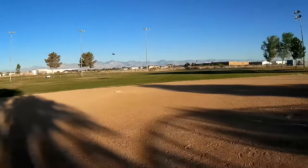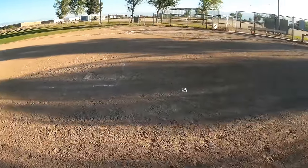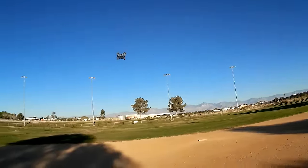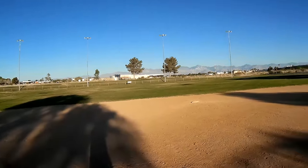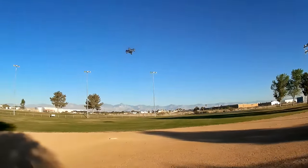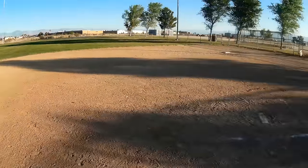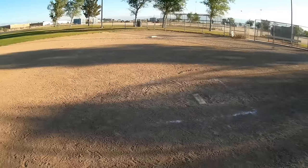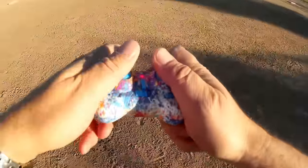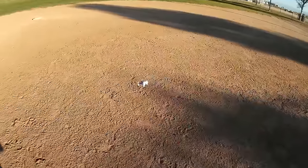By the way, this does not have headless mode, which is kind of unusual — most quadcopters you see these days include headless mode. It tries to maintain altitude, but you still have to adjust it. You still have to give it some adjustment, especially if you change pitch and roll — it will climb or descend.